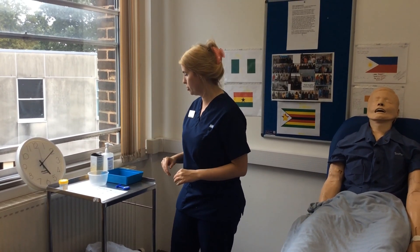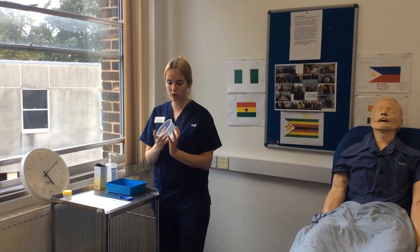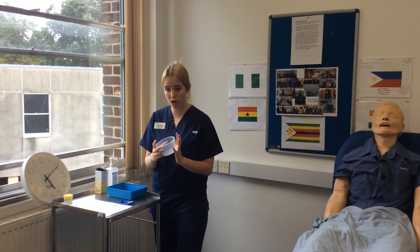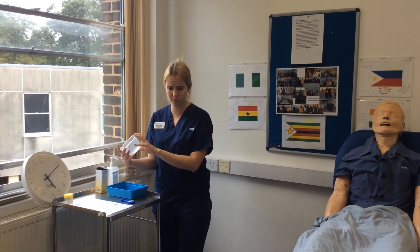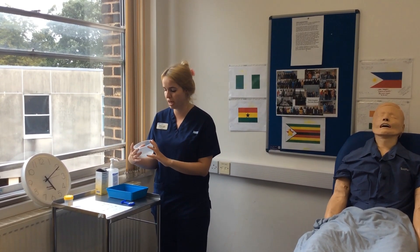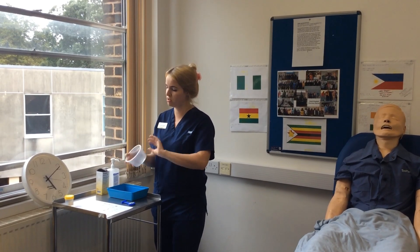Before I approach my patient I'm also going to pick up this urine sample pot. Before I take this I would check the expiry date and that it's intact with the packaging. We'll check the expiry date and the pack is intact — it expires 2022.